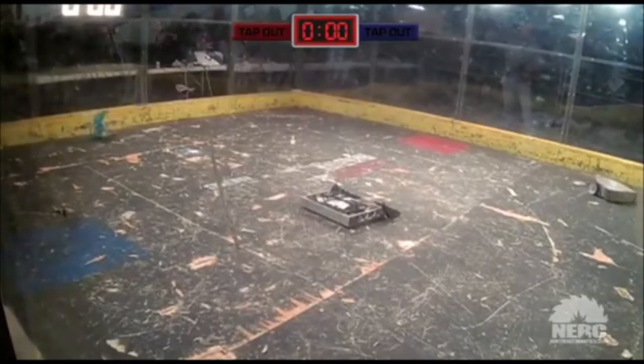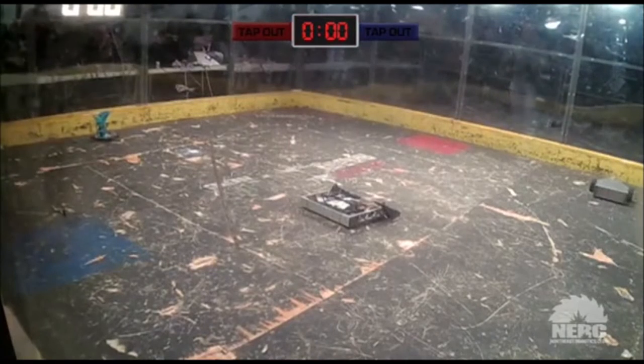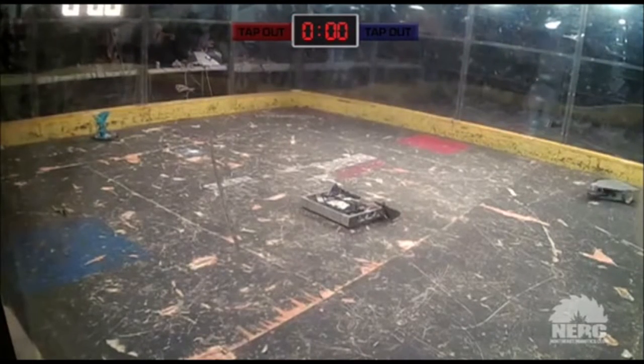I don't even feel comfortable making a KE weapon at the 12 or 30 pound class. At the 12 or 30 pound classes, even a lifter or flipper can cause serious bodily harm. Just driving the bot into you is like getting hit by a brick.